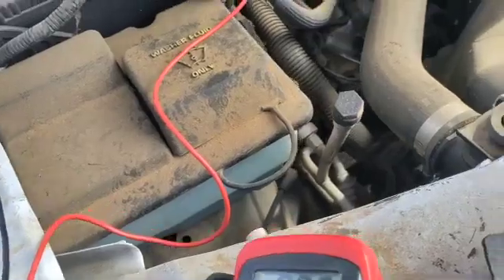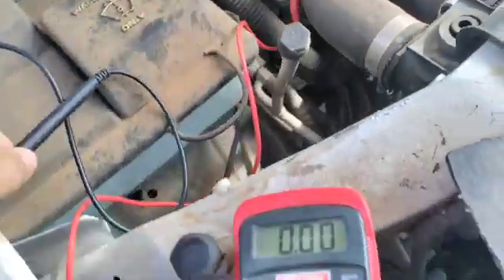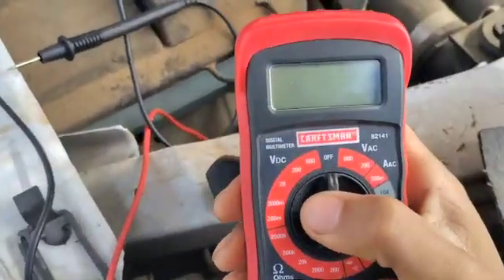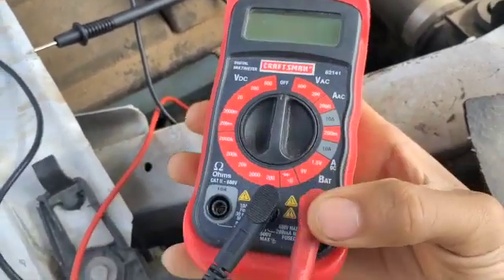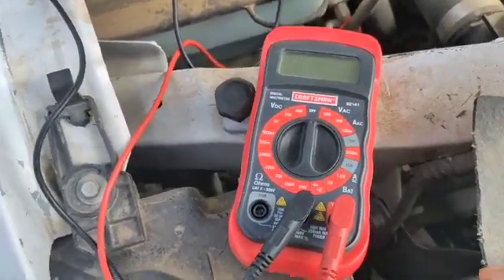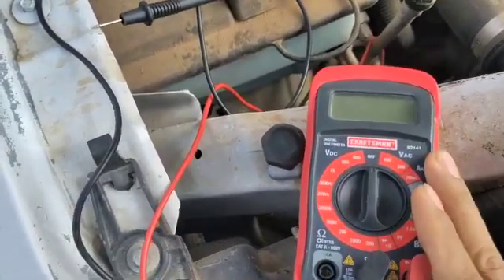I like to use this one. So this is how I check my car's battery. Just turn it to DC 20 volts and it's easy to use. It saves you time instead of buying a battery tester and all those fancy tools — you just use one of these.